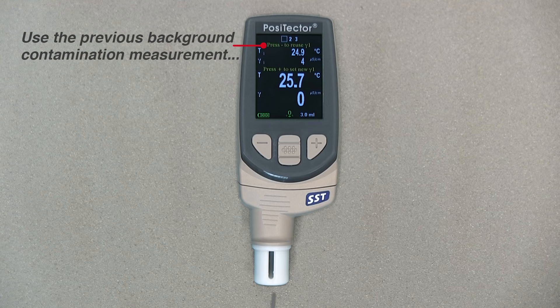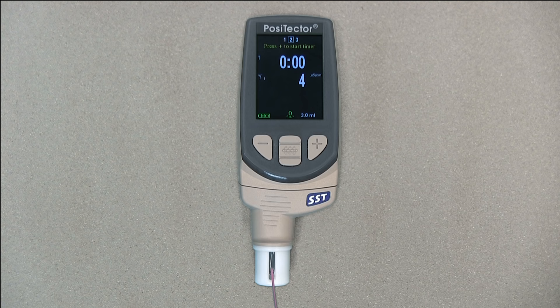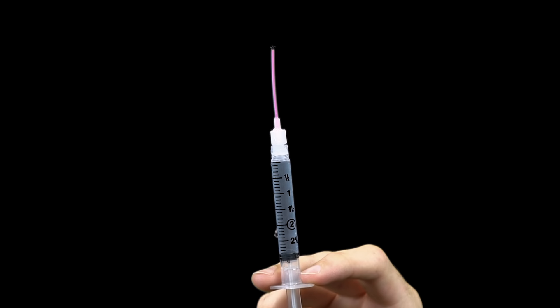To take a new background measurement, fill the test cell with water and press the plus button to save the new background measurement. Draw the water back into the syringe, removing all of the solution from the test cell. Invert the syringe and expel the air and excess solution until there are 3 milliliters of solution remaining in the syringe.